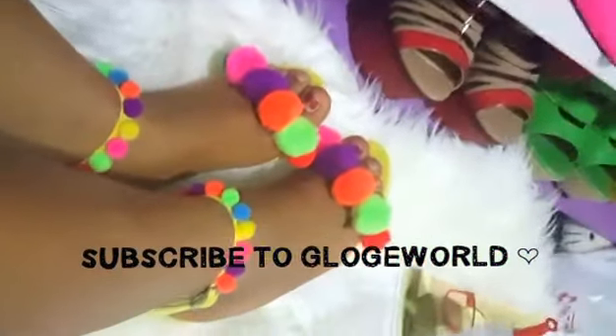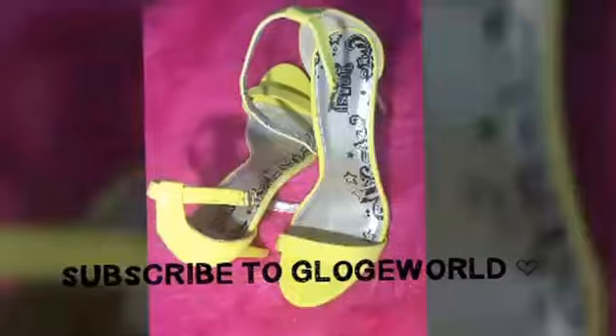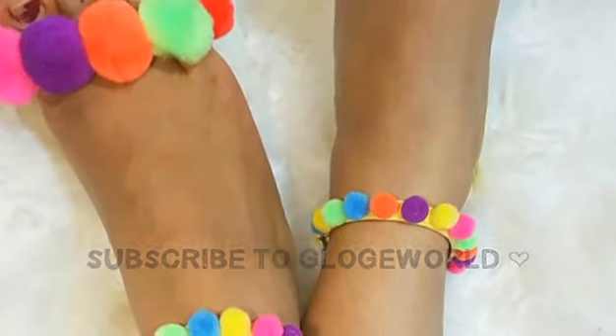Watch me catwalk in these single-sole pom-pom sandals — how cute is this! This is gorgeous, gorgeous, gorgeous! And did you see my almighty closet back there? I'm gonna show you guys a video of how I constructed it. Bye!